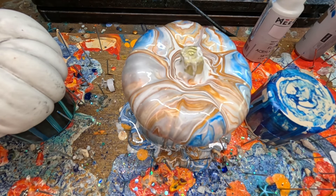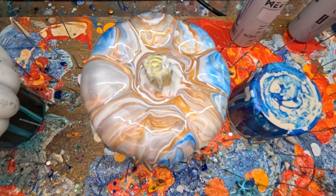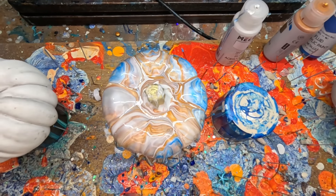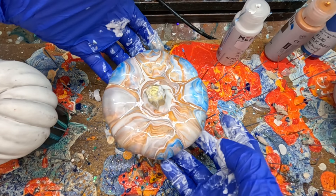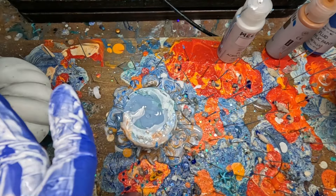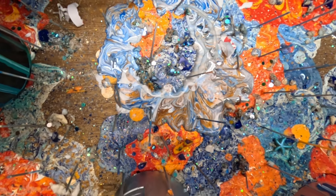Look at that — that is wicked. I love it, love, love, love, love, love. I need to move this one over here. Look at all this paint — it's not wasted. I'm going to do a drip painting.